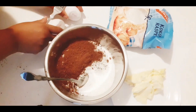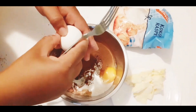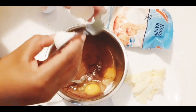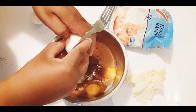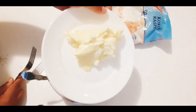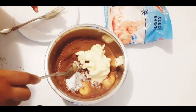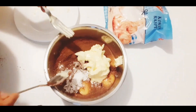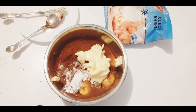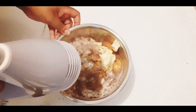Three eggs and 100 grams of butter. Then mix.